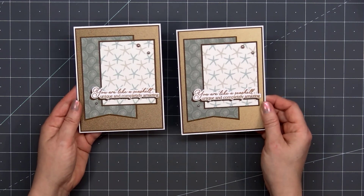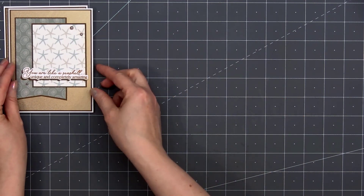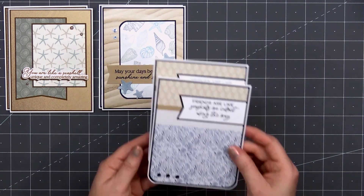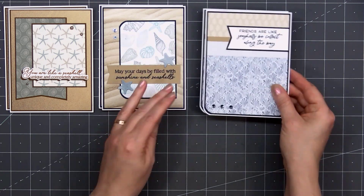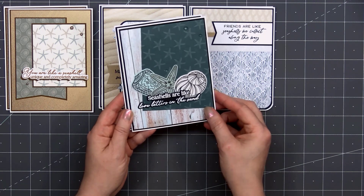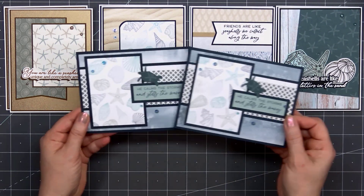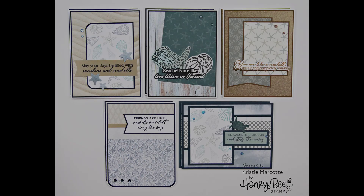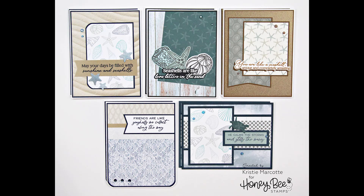Here's another look at the 10 cards I made using Honey Bee Stamps Vitamin C Paper Collection. I also used some of their new stamp and die sets from their Perfect Day release. I love that they released three different collections: the seaside, baby, and a wedding collection. There are also two paper collections — the Vitamin C and also Marvelous Moments, and I will be using the other collection in a future video. If you are interested in any of the products I used in this video, I do have links provided in the description box below.